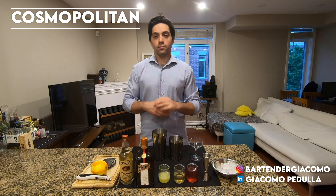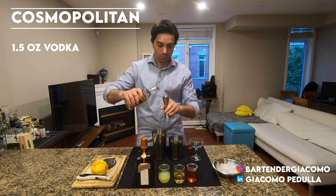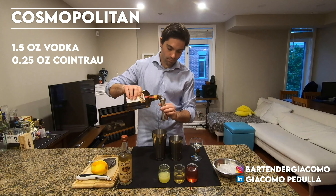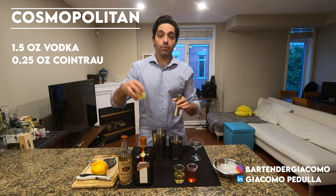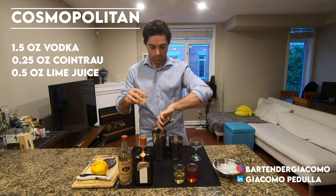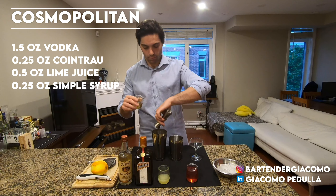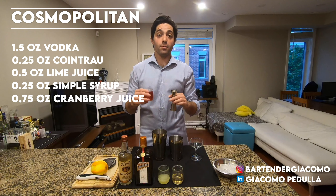Let's start with the vodka. Pour 1.5 ounces of vodka into your shaker, 0.25 ounces of Cointreau, 0.5 ounces of lime juice, 0.25 ounces of simple syrup, and 0.75 ounces of cranberry juice.